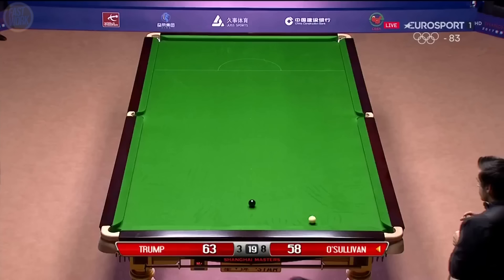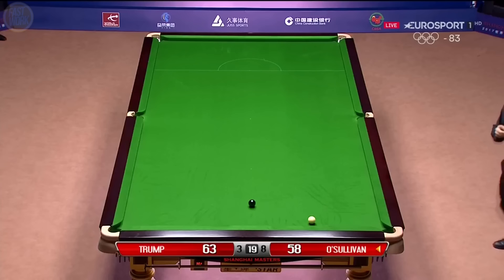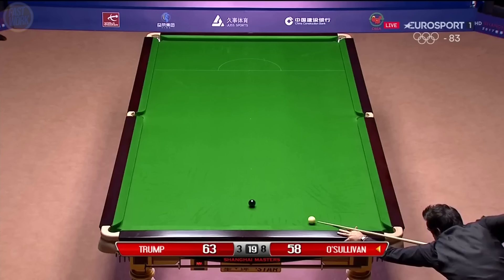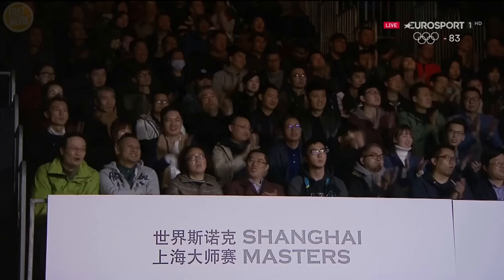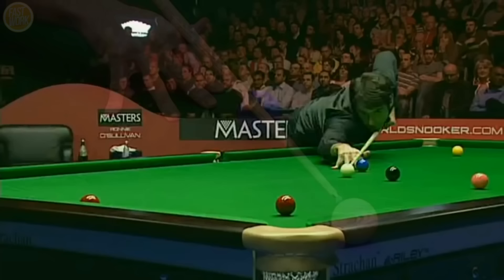Hang on, though. Where's he going? Touch of side on the white. There's no question this table has really sped up. He's come this far — I think he'll take this on. He's got it. That was a pressure pot for O'Sullivan. But the left hand — this is incredible how useful the left hand is in this situation.